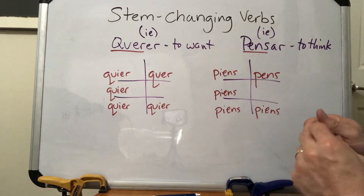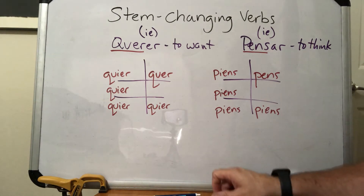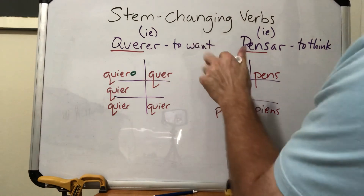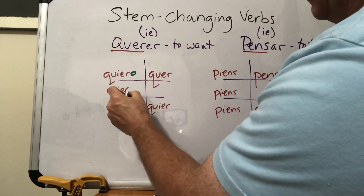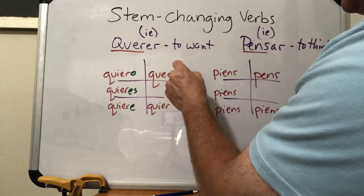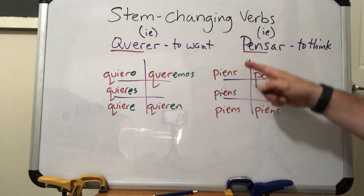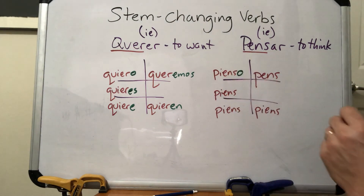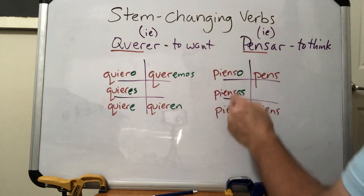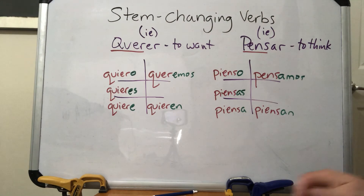Now I still have to add the endings. Querer is an ER verb, so I add ER endings. Yo is quiero — 'I want.' Tú is quieres — 'you want.' Él/ella is quiere — 'he or she wants.' Then the regular stem quer- plus -emos gives us queremos for 'we want,' and quieren for 'you guys want' or 'they want.' Over here for pensar, it's an AR verb, so we add AR endings: pienso means 'I think.'